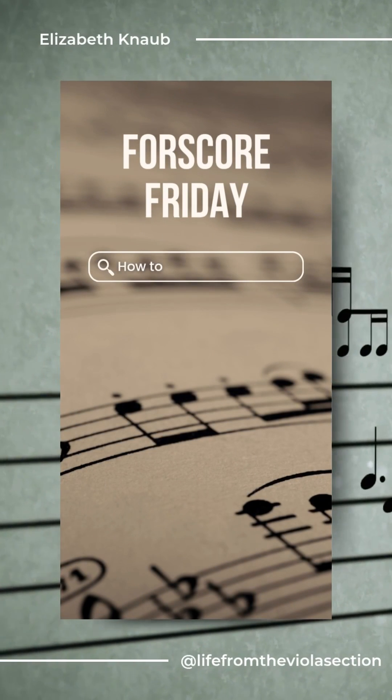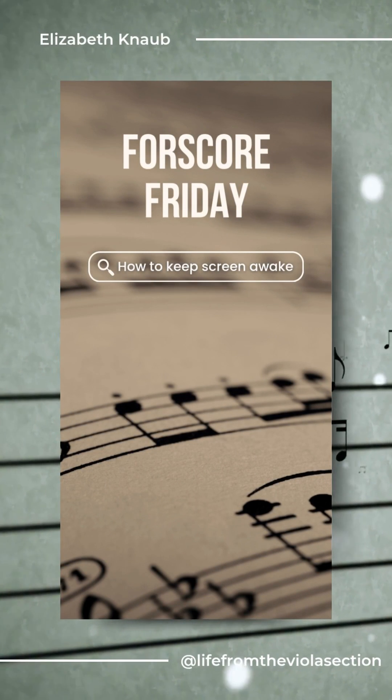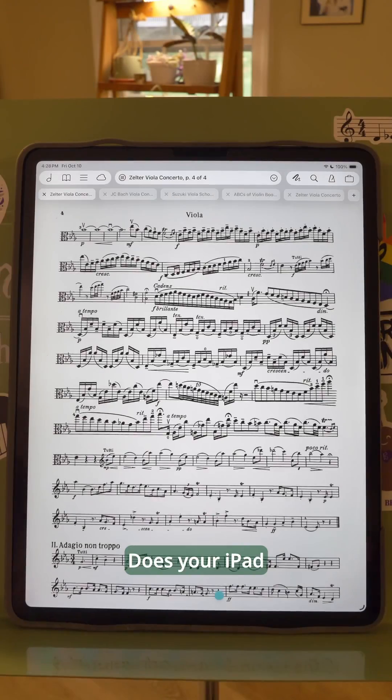Welcome to Fourscore Friday where I share my favorite app for my iPad and answer your questions along the way. Does your iPad ever go to sleep while you have a score open in Fourscore? There's one setting you'll need to check to make sure your iPad does not go to sleep while you're playing music, so let's find that now.